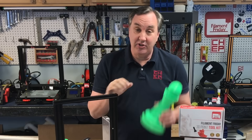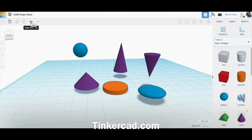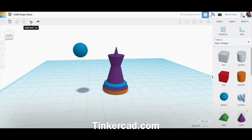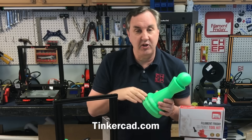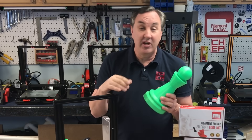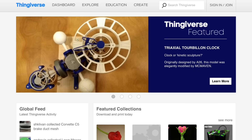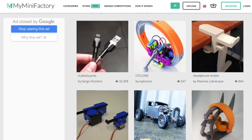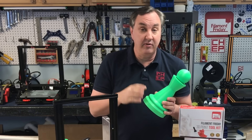One of the first things I ever designed was a chess pawn — an actual size, not a big one — and I designed it in Tinkercad.com. It's a free software you can use to design 3D prints, but you don't have to design your own. There are all kinds of sites to download designs that people share, such as Thingiverse.com, MyMiniFactory.com, and many others. In fact, I share my chess pawn design on Thingiverse.com.